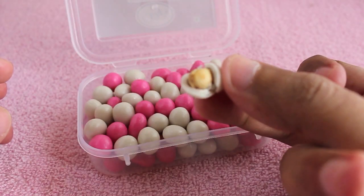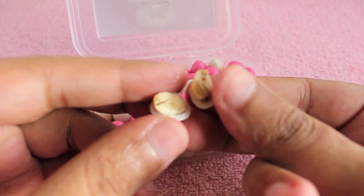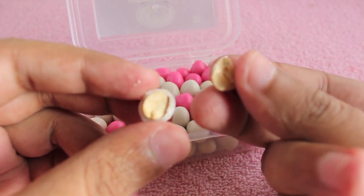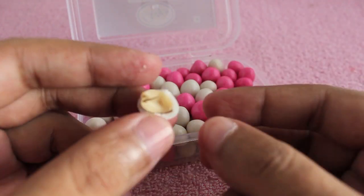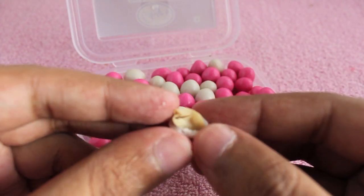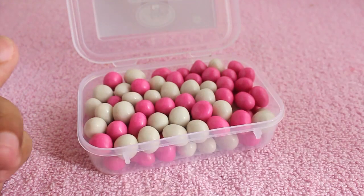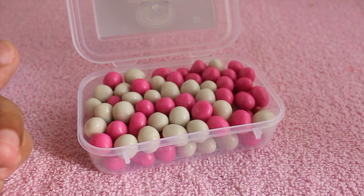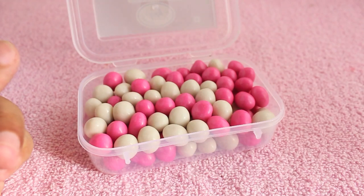If you take a bite inside, you get the peanut. Each one has a full peanut inside which is slightly salty, so it goes well with the sugar candy on the outside. When you chew it, it tastes quite nice — sweet and salty flavors. I don't see the difference between the pink ones and the white ones, but it looks colorful I guess.